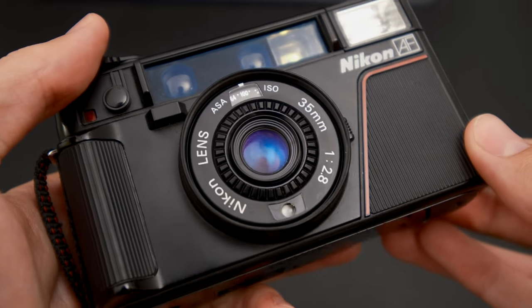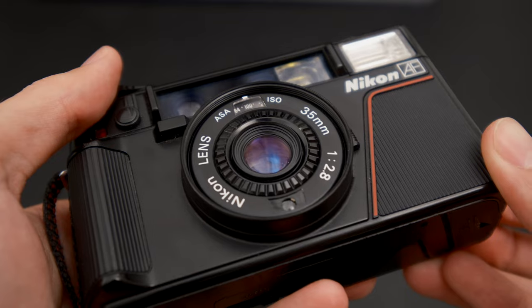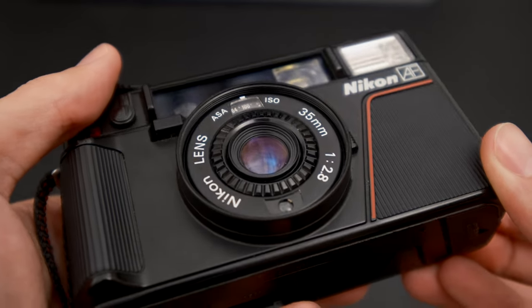The name L35AF tells you a lot: it's a 35mm lens with autofocus. This is Nikon's first ever compact autofocus camera and it came out in 1983. On the front it has a 35mm f/2.8 lens with five elements. That fast lens at a really nice focal length is one of the big selling points — it's pretty key to getting good results out of point and shoots.